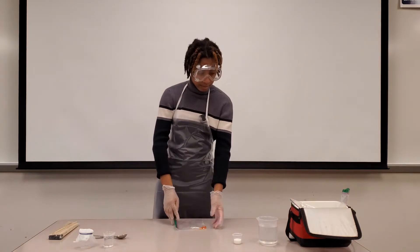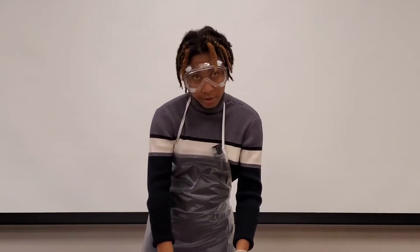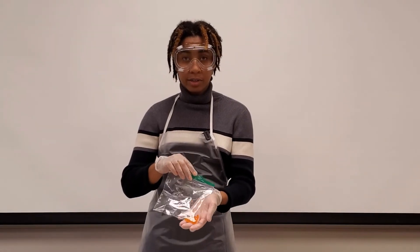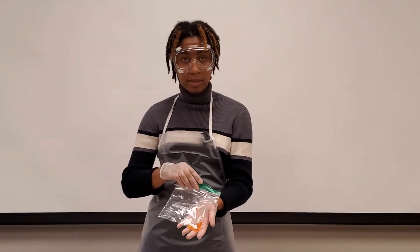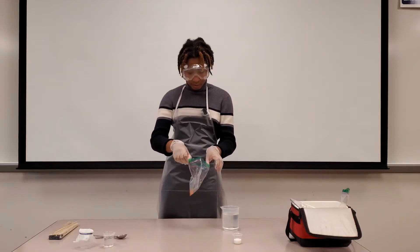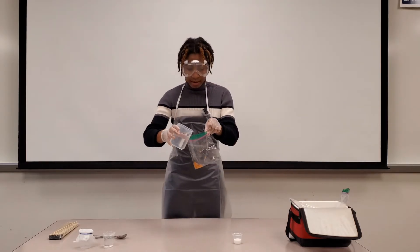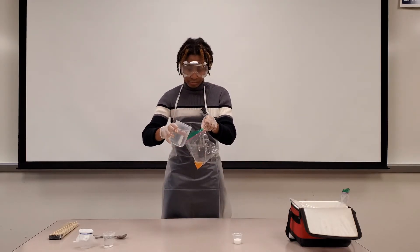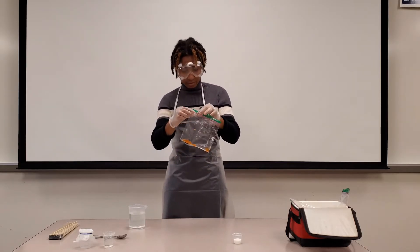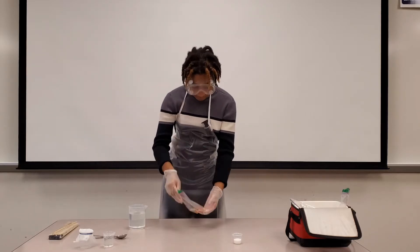We are going to begin by adding some warm salt water. This salt water will make the genetic material less attracted to water later on in the process so that we can get the raw material. I am just going to open the bag and add about that much salt water in there, then close the bag back up and start smashing up some of the eggs.